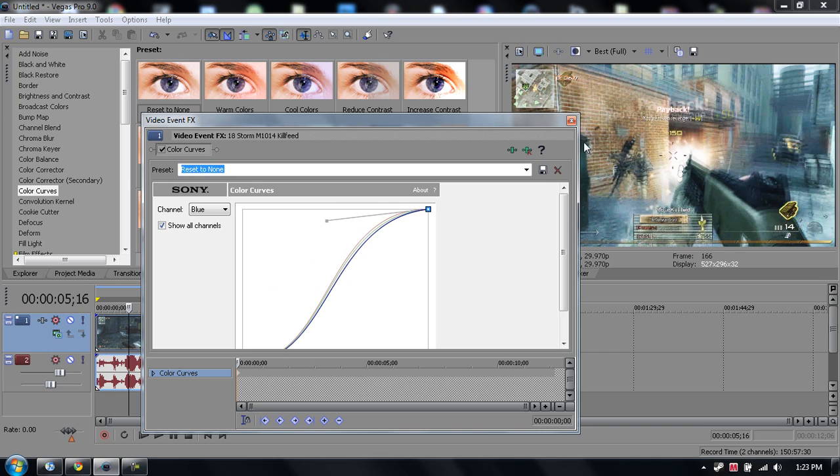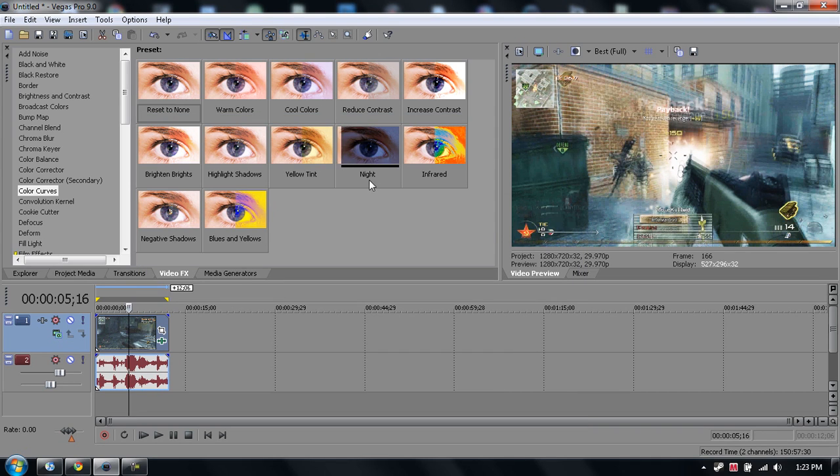And there you go, you get a good color correction. And you can just render your video out however you want.